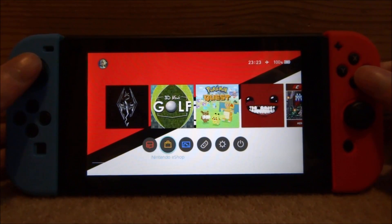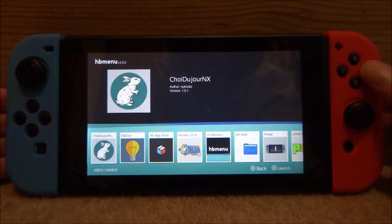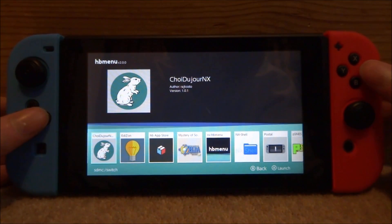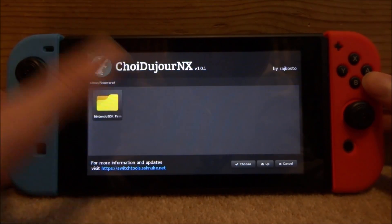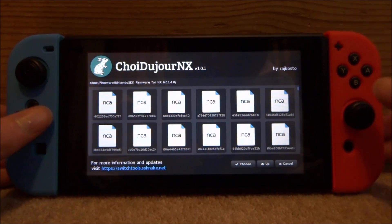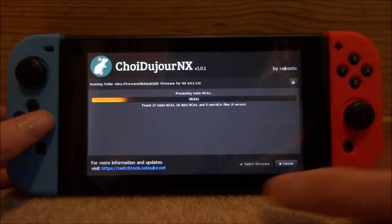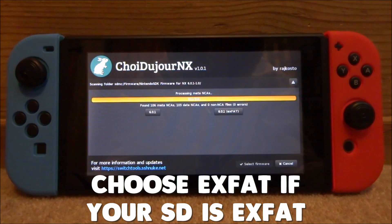On your Nintendo Switch, open up the album. We want to open up this program — I can't even pronounce the name, Choi Dojang NX or something like that. Press A to launch it. Once we're in, we need to browse our firmware, so tap on the firmware icon and then tap on the firmware folder.